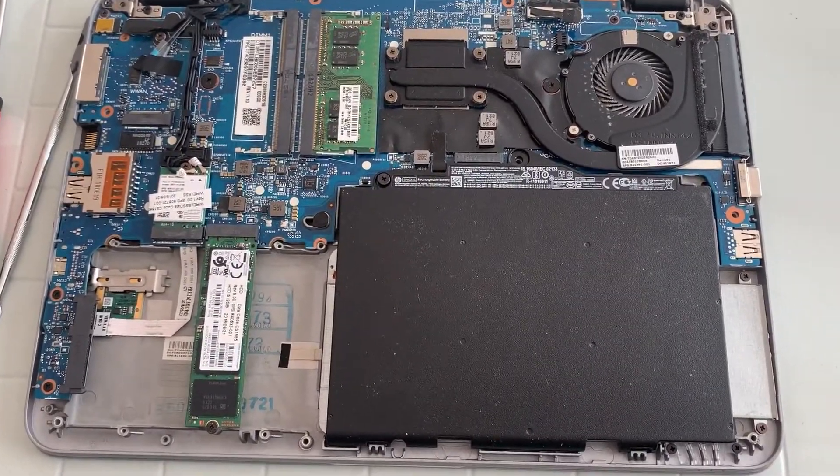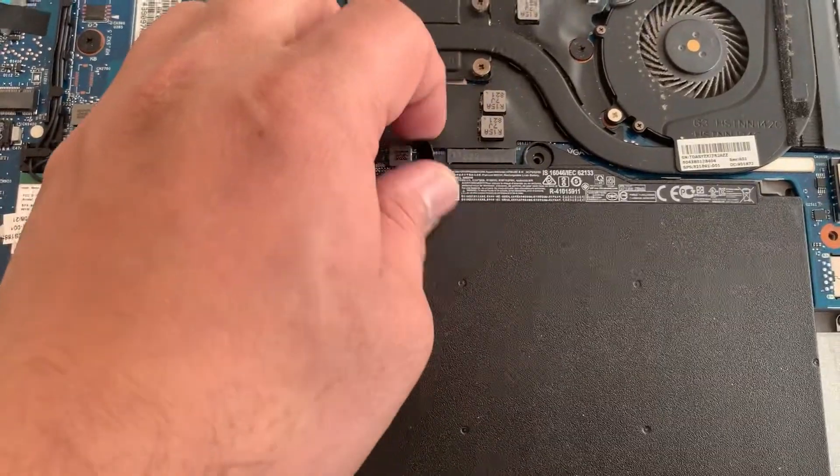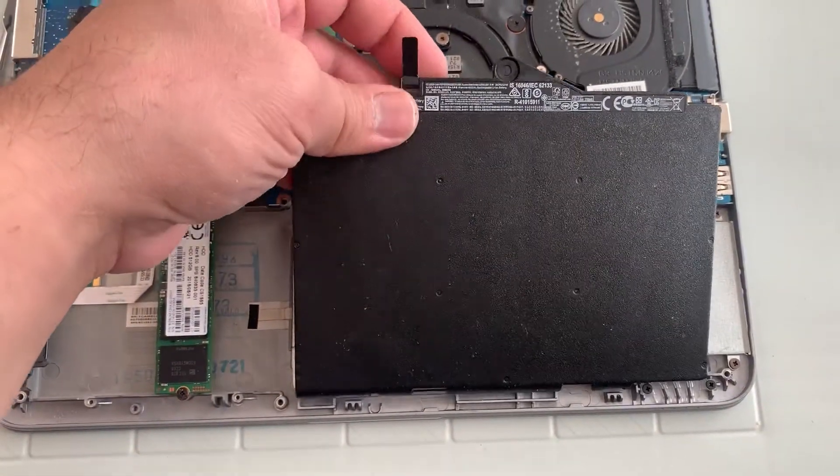What you need to do now is undo this screw for the battery, and then take it out from here and lift up.